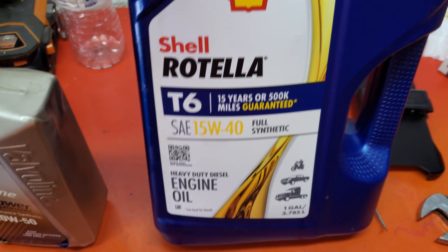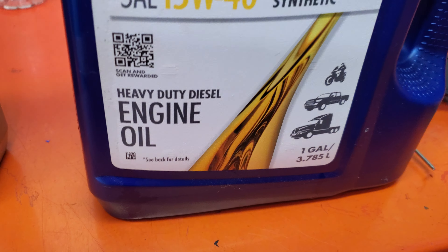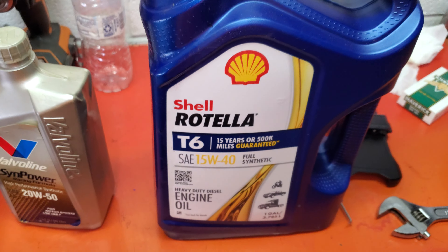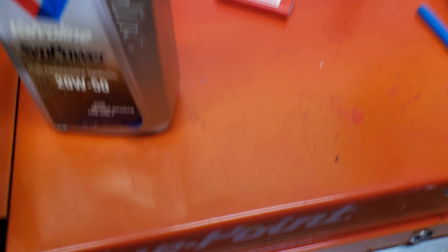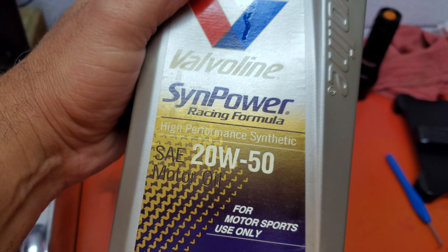I'm going to show everybody the oil that I'm putting in my FW-15 due to climate change. You can upgrade and make your oil a lot thicker because we have commercial mowers. This specific Honda GX-90 motor can handle up to 20W-50 oil according to the manuals. I'm going to show you what I had in there already. The first time I was running 10W-40, then I jumped it up to 15-40, and now I'm jumping it up to 20W-50.